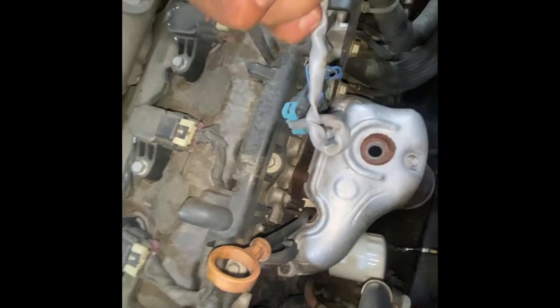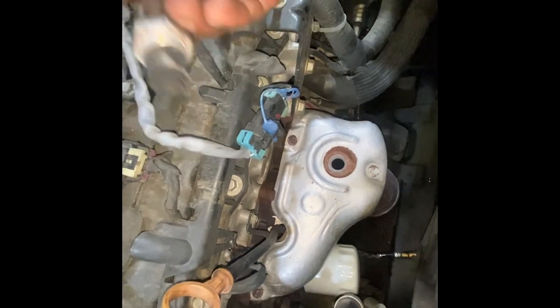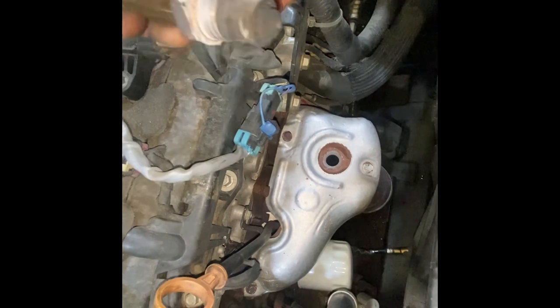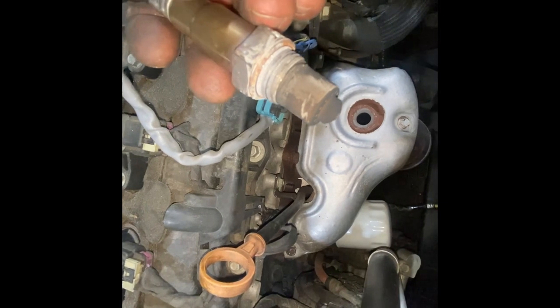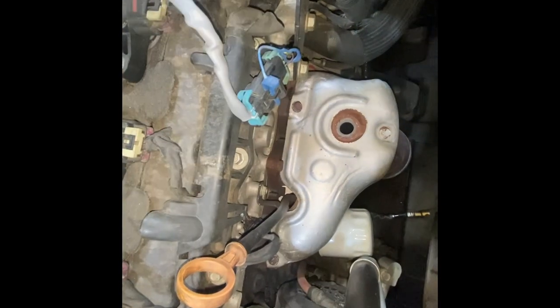We need to clean it too. Guys, I told you it's better to get new ones, but in this case the customer doesn't have enough money, so we are going to clean these oxygen sensors and just put them back.